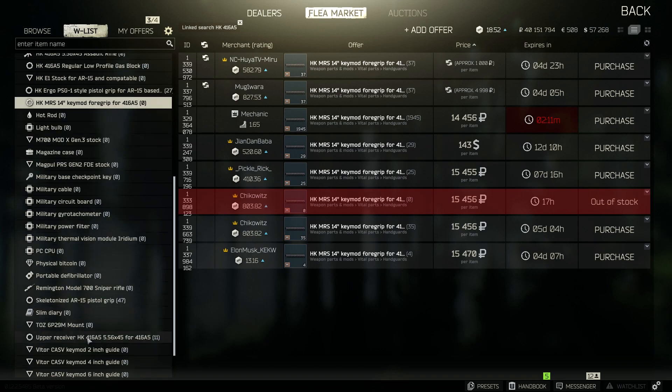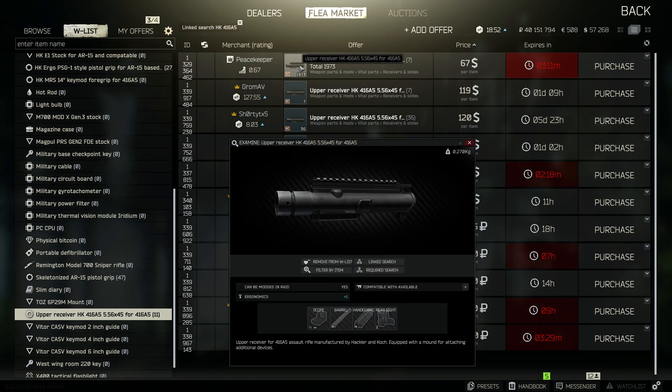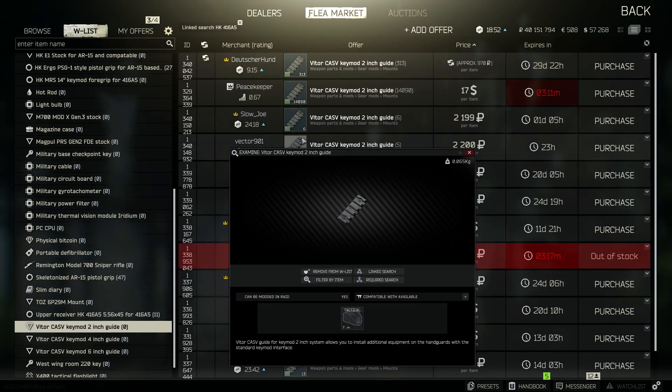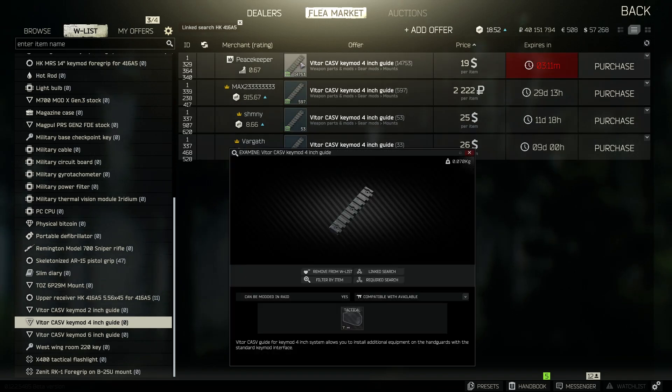Now let's scroll on down and get the upper receiver — the HK416 upper receiver 556. Ergonomics plus 6. And now let's go on over to some of the KeyMods to add various lasers and extra grips. Here we're going to check a few variants — the VLTR CASV KeyMod.